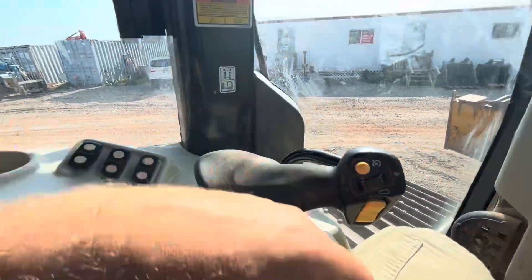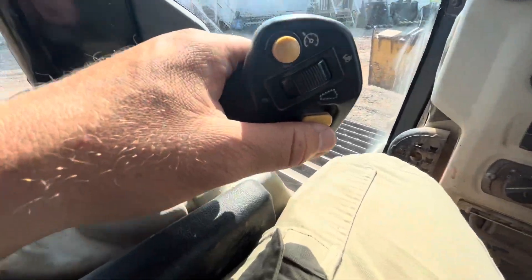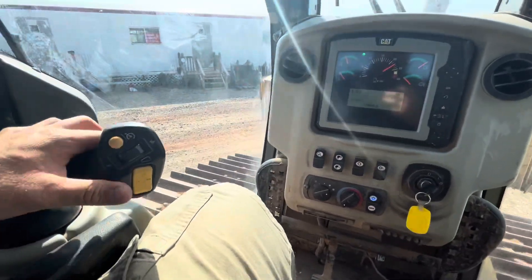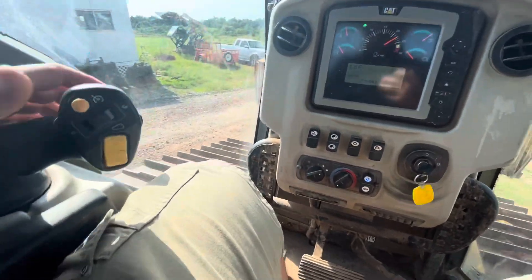All brakes off — parking brake is off, hydraulic lock is off. Go ahead, make sure no one's around. All clear — we're going to put it in drive, put it forward. We are moving.